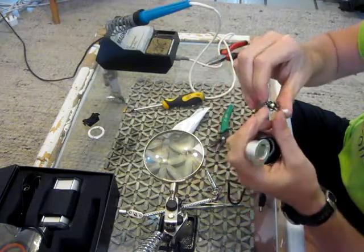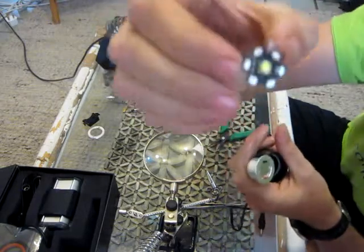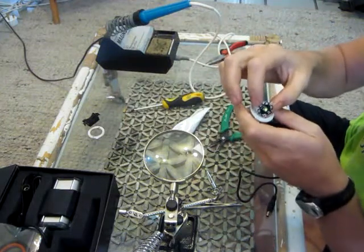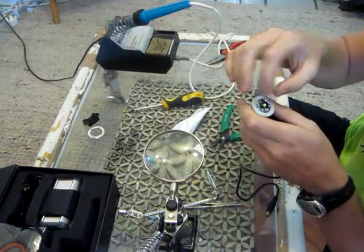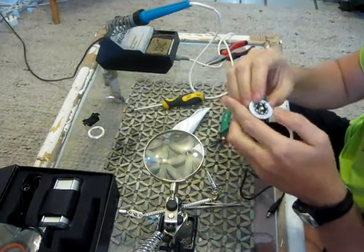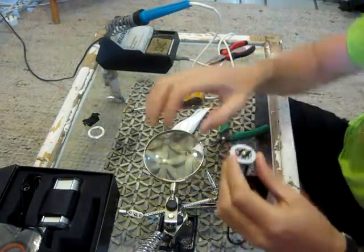There is a plus sign on the LED — the plus goes with the red wire and the black with the black. There are three plus pads and three minus pads; you can choose whichever one you want to use.